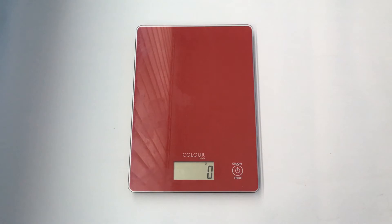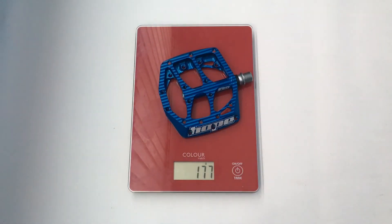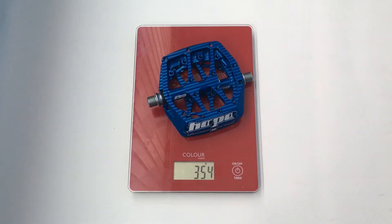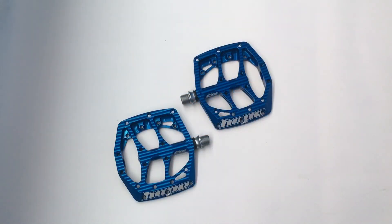I'm just going to do a quick check of the weight. I've got Mr. Scales here, so let's put these on — and then the pins.